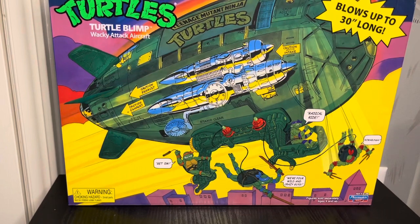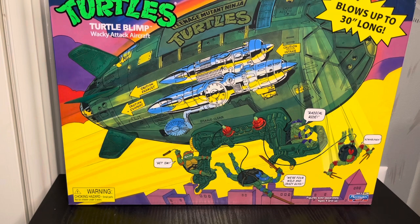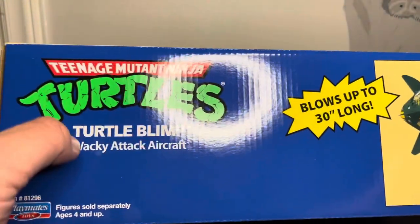Hey guys, so this is the classic Turtles Turtle Blimp lamp. I got this in the mail order through Walmart.com — it was basically like $35. I've never seen this in stores. I don't know why; I've just seen Party Wagons here but not this. I really wanted this because I was wanting to display it, hopefully hanging from the ceiling, but we'll see how that works. On the front of the package we get a picture of the Turtle Blimp.